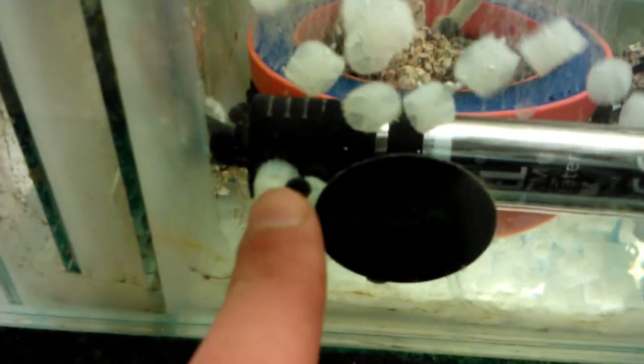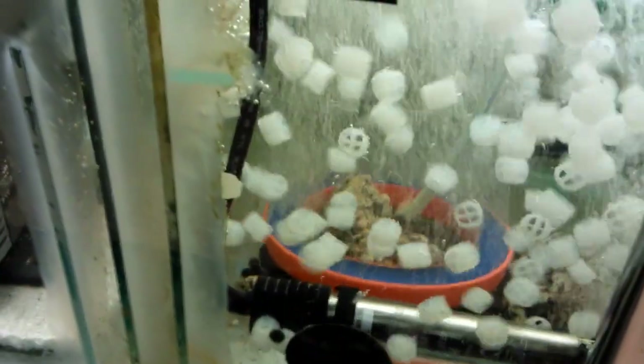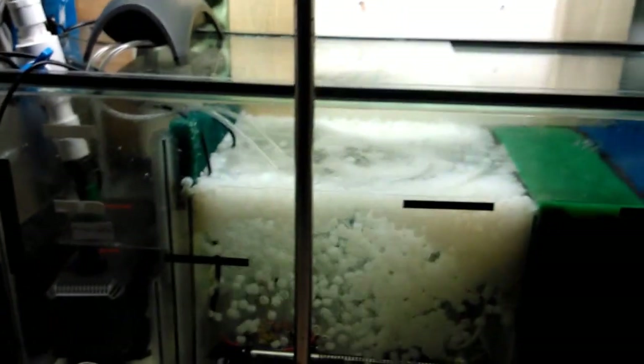I'm not sure if you can see these tiny little black dots — that's the Pure Pond material. It's been in there for a month; they did say it's slow-releasing beneficial bacteria, but I didn't think it would take a full month. Anyway, that pretty much wraps it up.